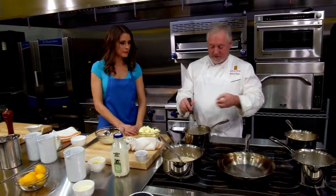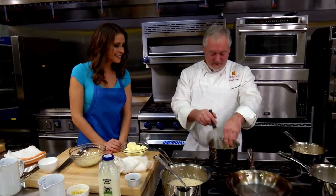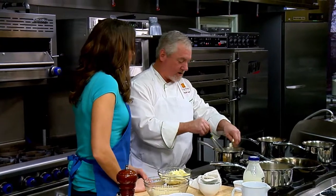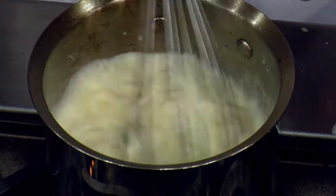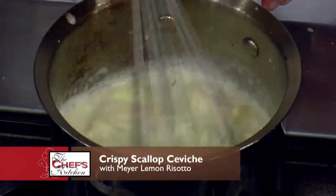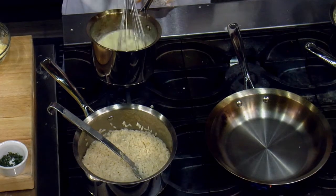For the butter in the beurre blanc, I cube it up so it fits between the whisk. You don't want it totally soft — you want it small enough so it fits between the bands of the whisk. The butter is cooling down the liquid quite a bit, which is okay. You might want to switch it back and forth to the burner if it gets too warm or cold. We're not going to use quite as much cheese as I normally would in a risotto, because you've got the dairy coming in a different way through the beurre blanc. If you have some left over, you can refrigerate it — just start a new reduction of cream if you want to re-utilize it.